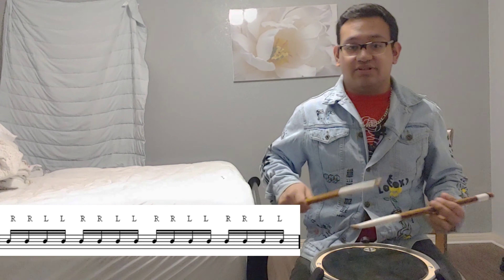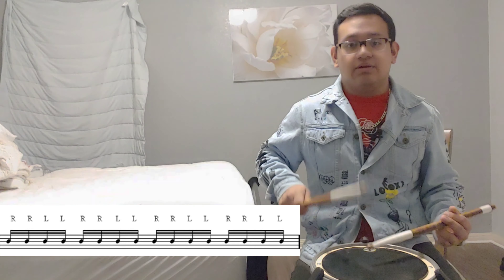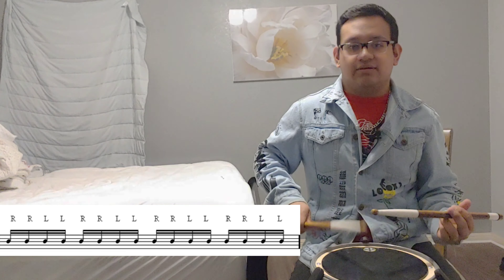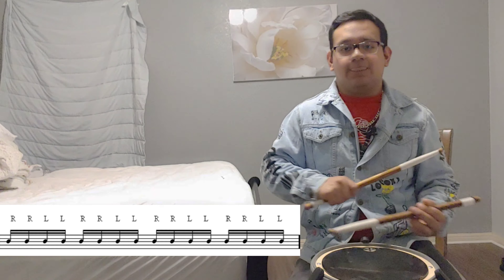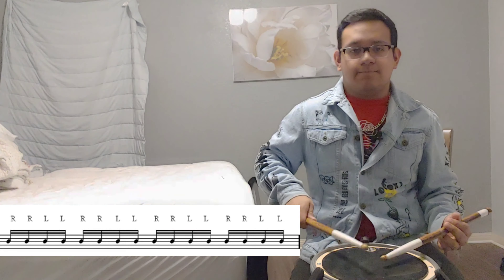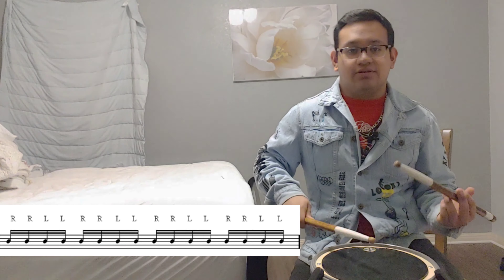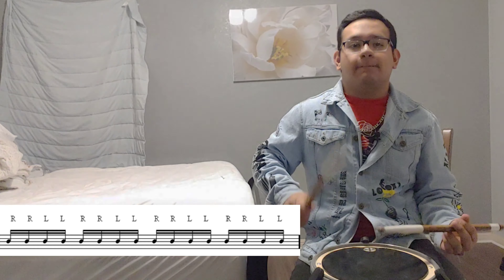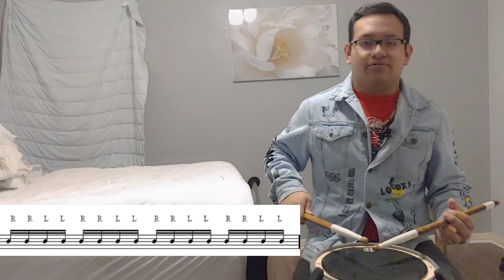Right now we're going to take it very, very slow. So we're going to do this: one, two, three, four, five, six, seven, eight. All right, let's do it again.